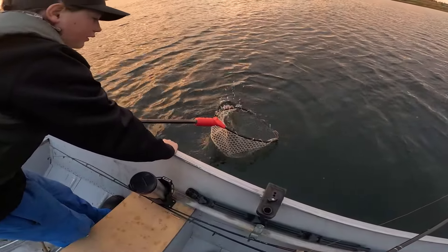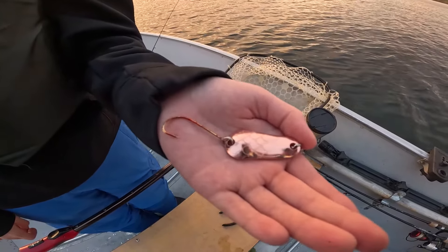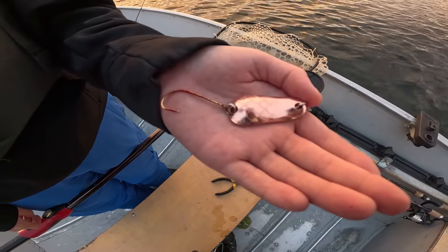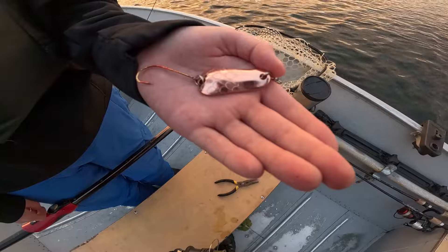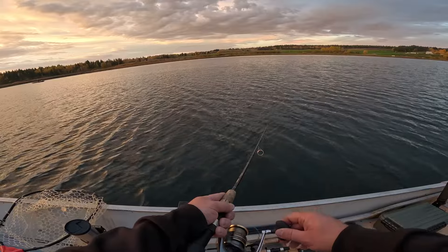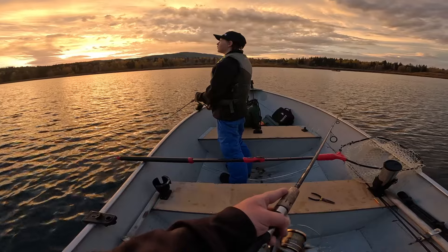Yeah, he looks healthy — he's good to go. Austin, show us what you're using. I am using a Gibbs Kitamat 45. Austin has not changed his hooks — they usually come all red. Look how beat up that spoon is; it's hooked about 15 fish already this morning. Please subscribe to our channel. Let it sink — Austin says you have to let these sink. Reel in really slow — that's been my trouble. He's hooked up again!